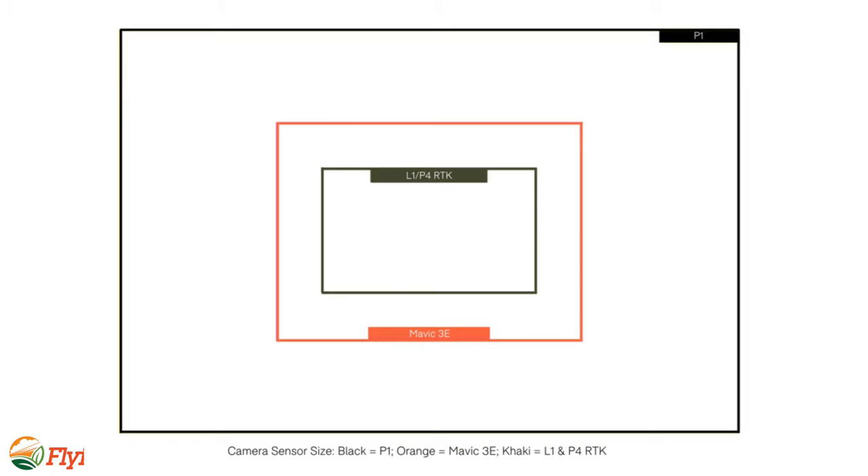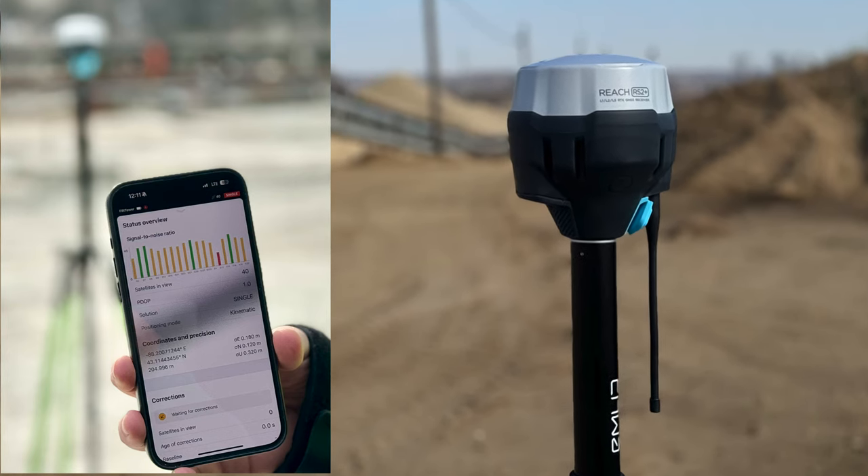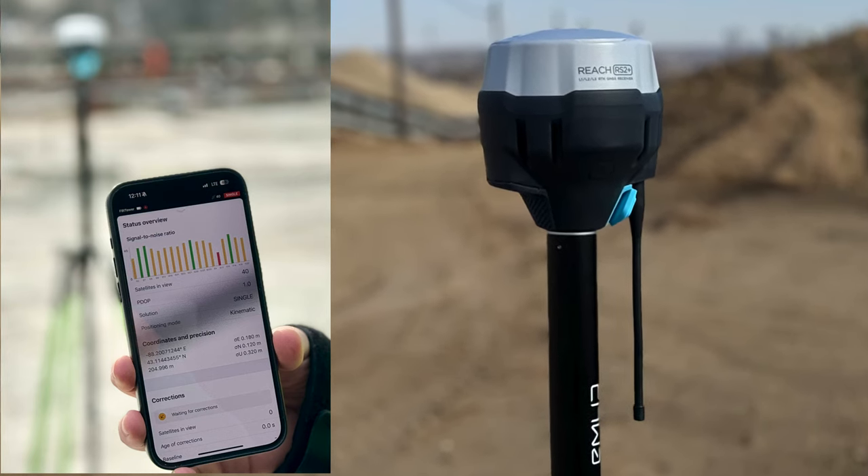That's such a big deal as far as photogrammetry. I've taken a while to get there and I wish I maybe would have done it sooner — I love the accuracy of RTK. I use the EMLID Reach RTK and it's been fantastic.